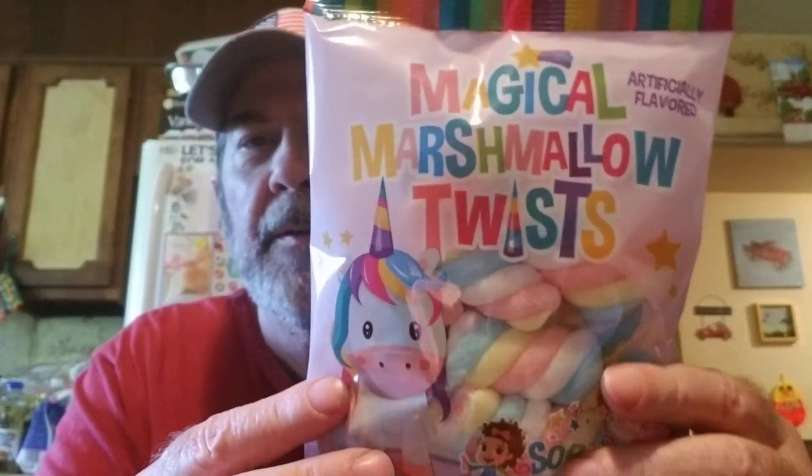Then I got these — I don't know if Joey got these for Logan's review or what, I'll have to see. Magical Marshmallow Twist — Sophie Pops and Gumdrops. I don't know who that is, but it looks like a unicorn. And I also got these for his reviews.